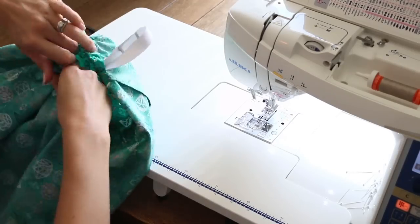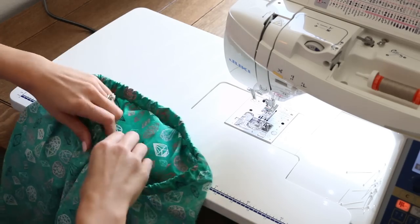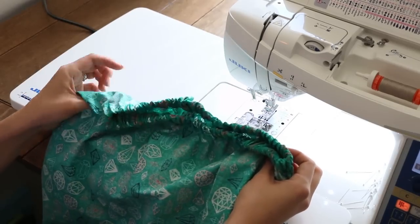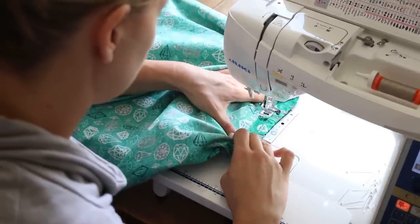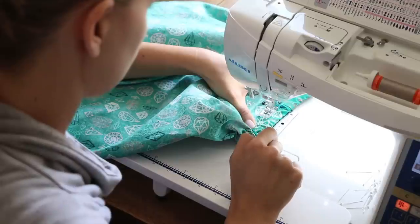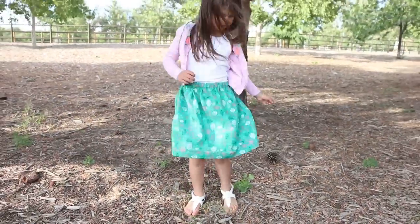Straighten everything out inside the casing, make sure it goes in the hole nicely, and evenly distribute the gathers. Now close up the hole — and we are done! Please give me a thumbs up if you enjoyed this video and leave me a comment below letting me know what you're most excited about with this summer skirt series. I'd love to see pictures on social media, so please tag me — everything is linked below — so I can see your little darling in the skirt you made for them. Thanks so much for watching. I'll see you in the next video!